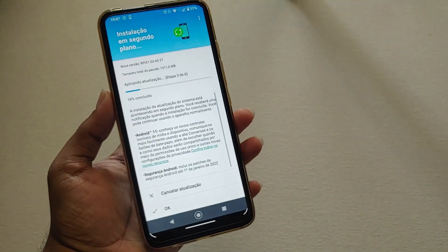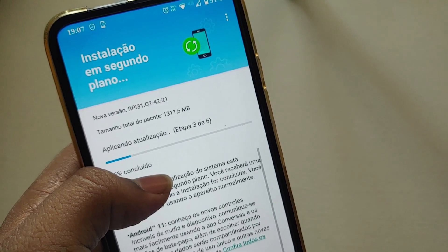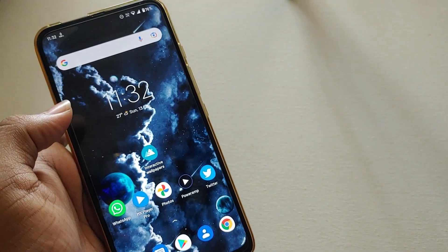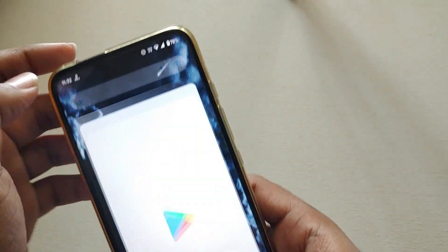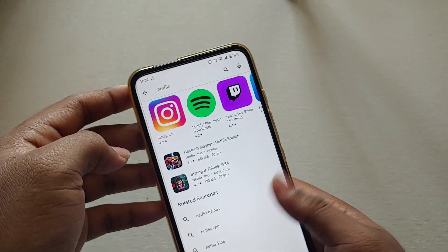I think this is the final stable update because one Brazilian user got the Android 11 update on his Moto One Fusion Plus with the same version number. So I think this is the version they will roll out to Indian users also — you can expect an update in the coming one or two weeks.